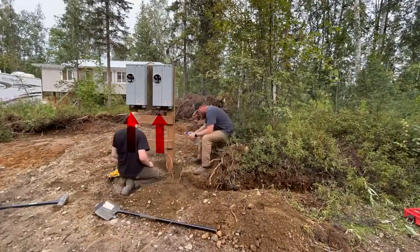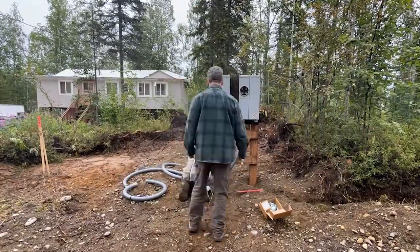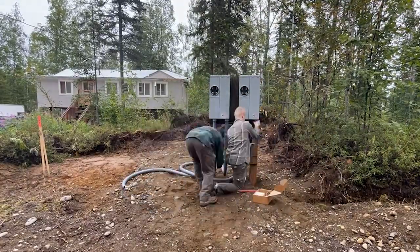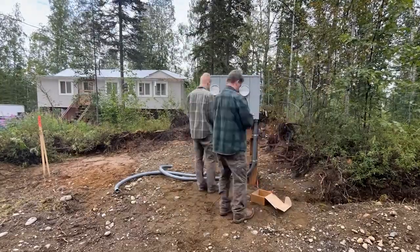It also grounds the conduit, which you'll see us putting on later. One side of the box is going to be going to the electric company and the other side is going to us, and as you can see that is what we're looking at now. Thank you guys so much for watching, and I will see you guys in the next one where hopefully we're running the wire to the house and the shop.